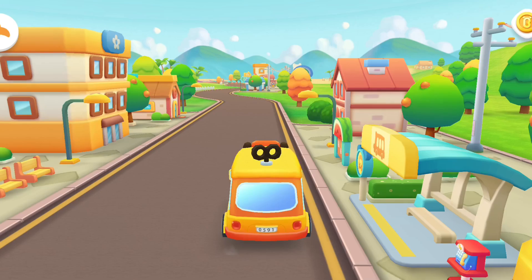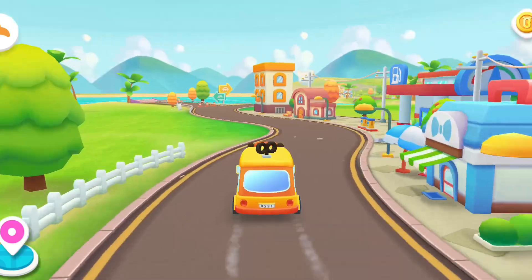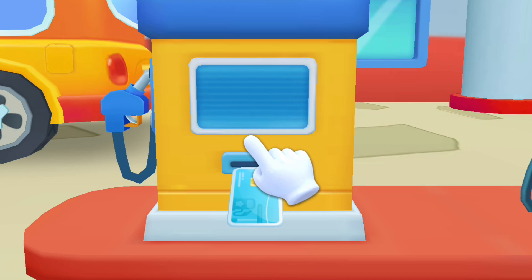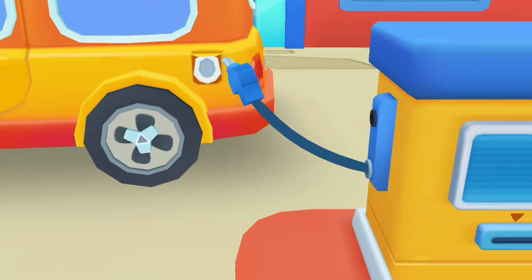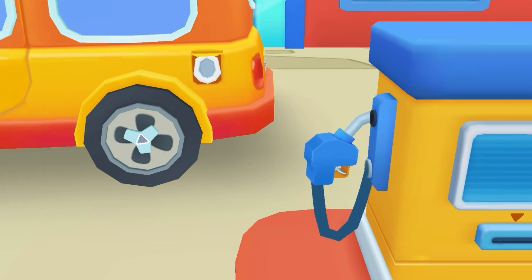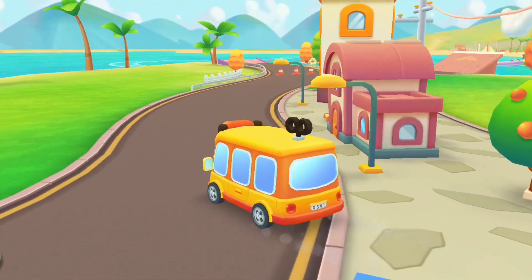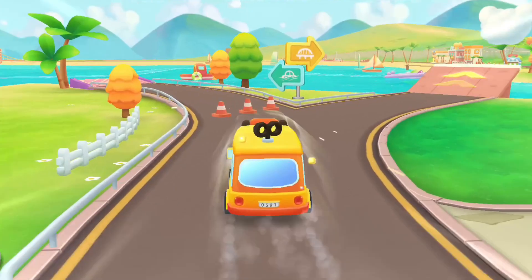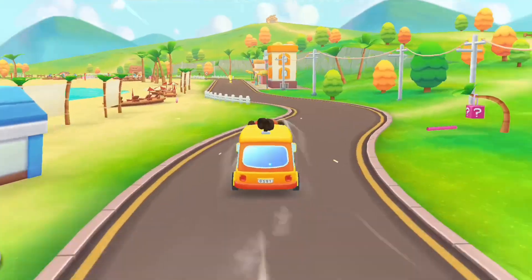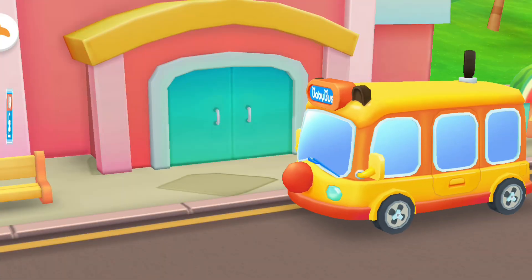I've picked up all the kids, the next stop is the hospital, let's go! I'm running low on gas, please insert the gas card to fill up the car. Let's go get a physical checkup!